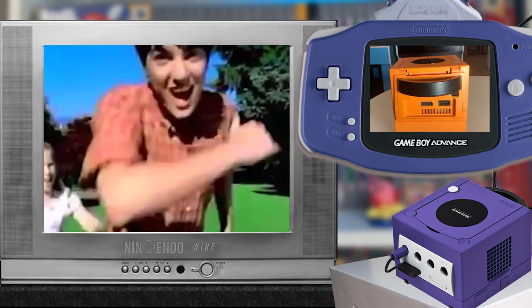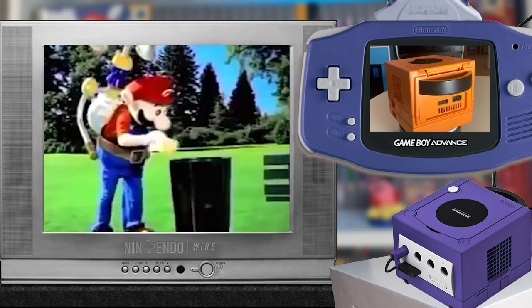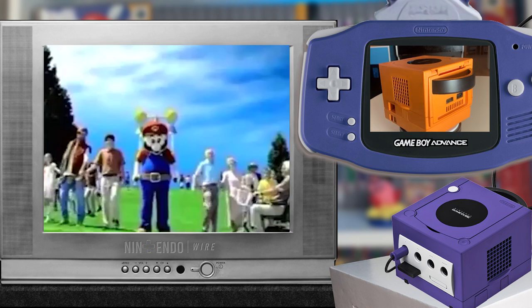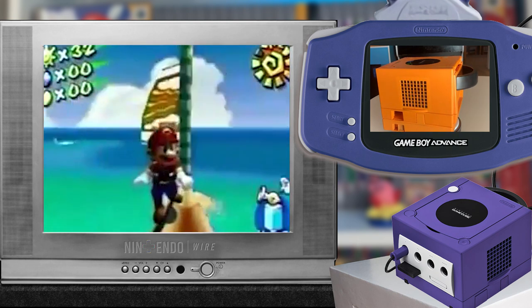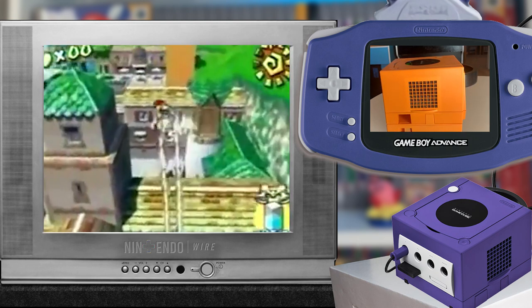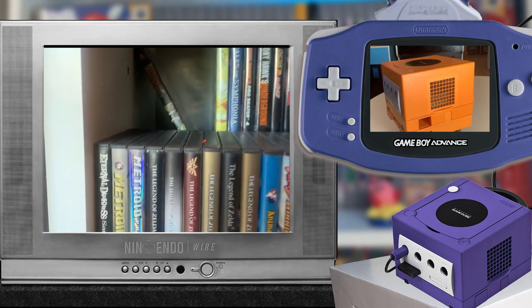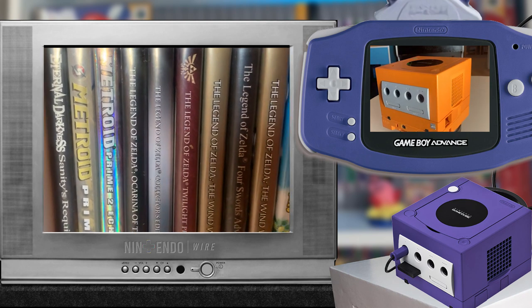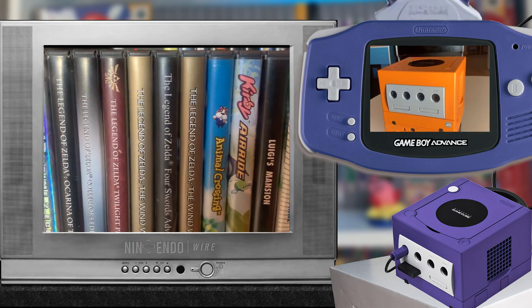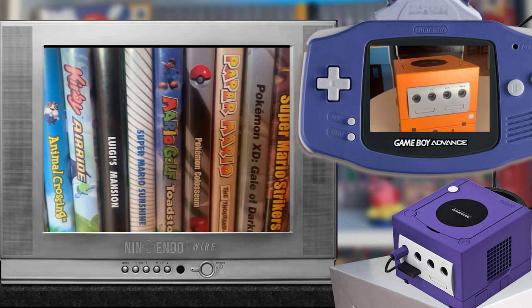Over the past few years, the Nintendo GameCube has quickly become one of the most beloved consoles for game collectors and Nintendo fans alike. I personally started collecting GameCube games back in 2010, and over the past ten years I've accumulated quite the collection. I don't play these games as often as I'd like to, but from time to time I still pop in Super Mario Sunshine or Pikmin 2 and get myself a little dose of pure childhood nostalgia.